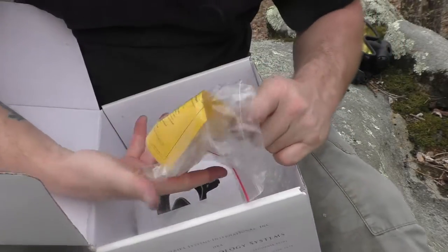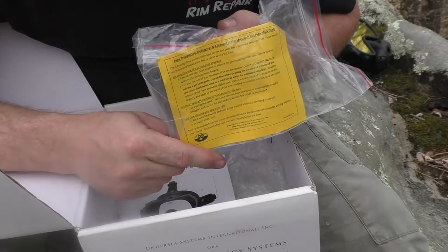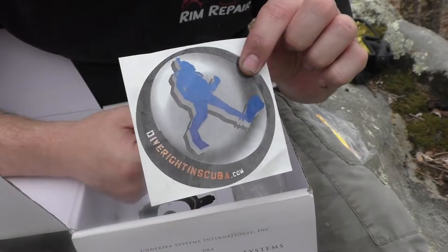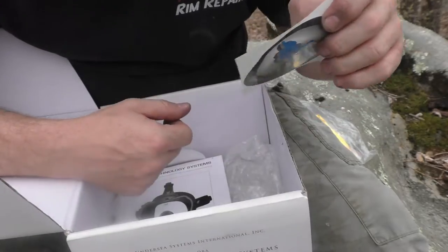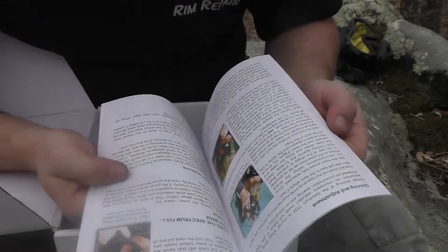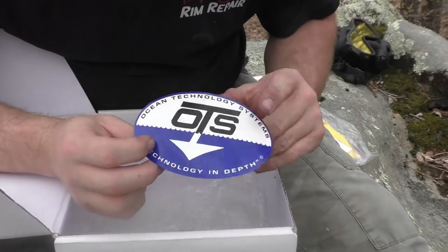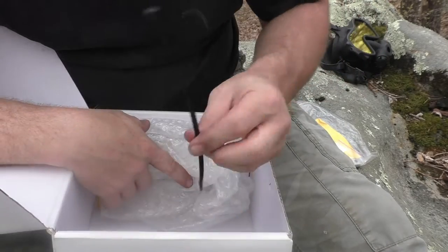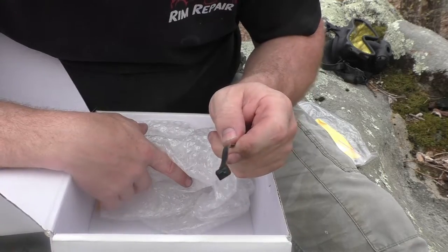So besides the mask, it also comes with instructions on how to use your mask and how to prep your mask for use. Inside the bag is also a little wrench. Dive Right In Scuba also sent a sticker along with it to let everybody know that's the place to get your mask. You also get a full owner's manual — it even has color pictures in it. OTS also has its own sticker in there. And if you didn't know, OTS stands for Ocean Technology Systems.